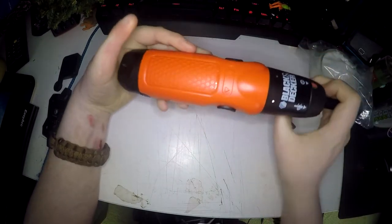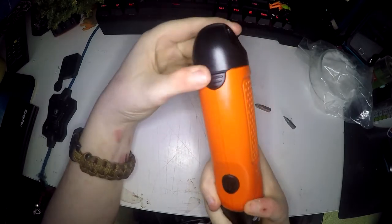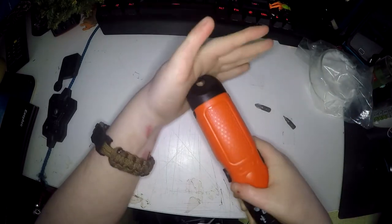It runs on four AA batteries which it comes with. If you press in these two bits here and pull them out, you can see the battery compartment — and the batteries are already installed.